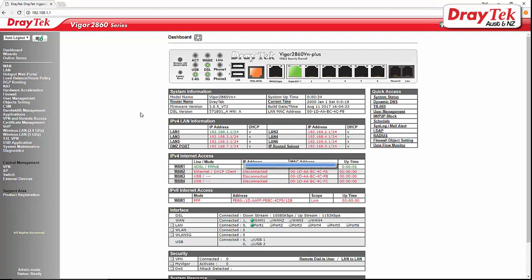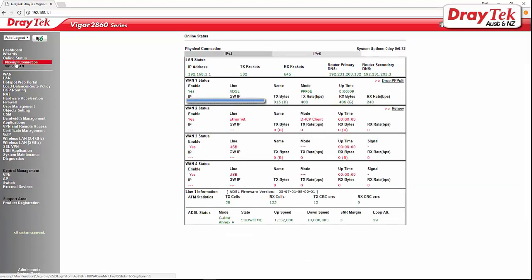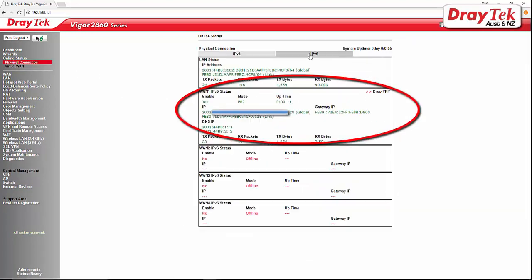To check if the router has assigned an IPv6 address, go to Online Status, Physical Connection, and select the IPv6 tab. As we can see, IPv6 is up in about 11 seconds.